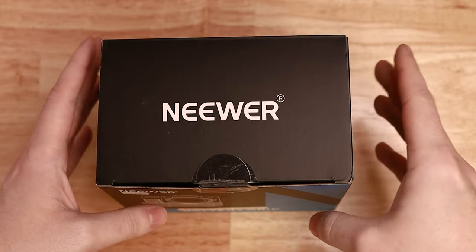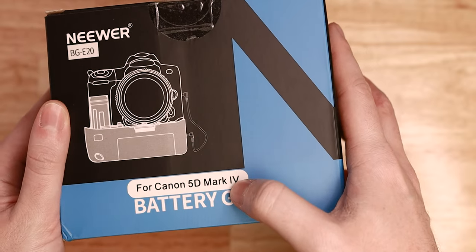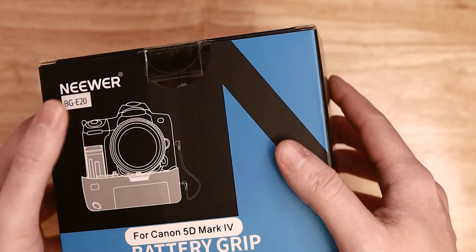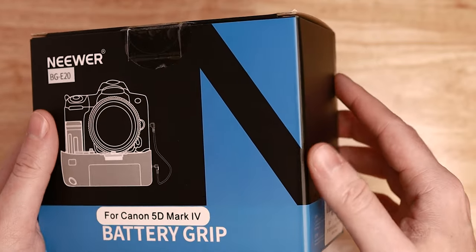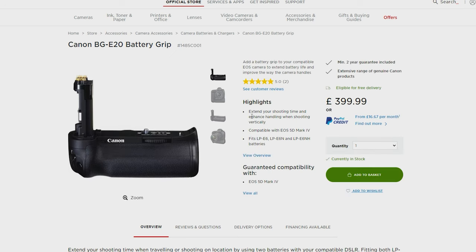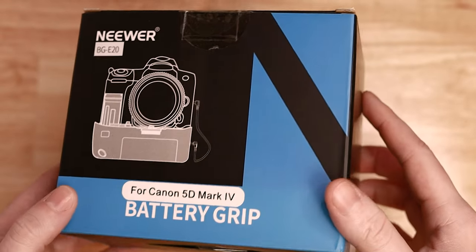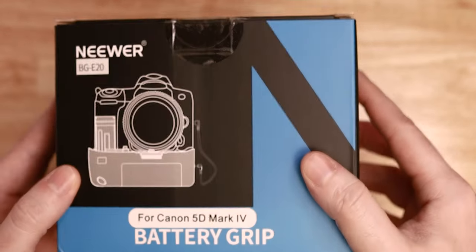Hello, welcome back to the channel. Thank you so much for joining me today where I'm going to be reviewing this — the Canon 5D Mark IV battery replacement grip from Neewer. Now the original Canon 5D Mark IV grip costs almost £400, whereas this is only £43. So is it worth it or should you just buy the original? Let's jump into it.